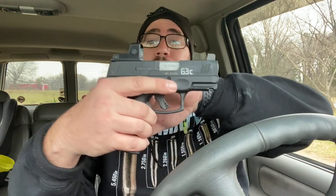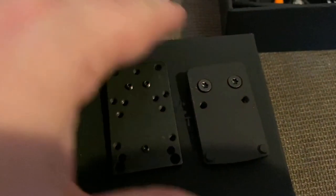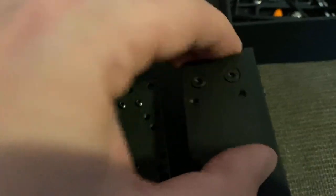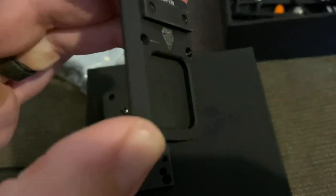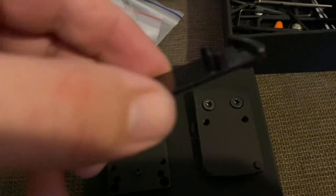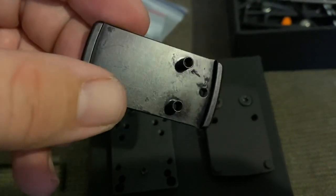Today's video is about my Lakeline plate for my Sig Romeo Zero, which finally came in. I have a few different photos I took comparing it to the UTG base plate, or mounting plate, optic mounting plate, as well as a universal one. This one fits so much better — it puts the sight more forward, it's designed for this, so it just fits perfect.